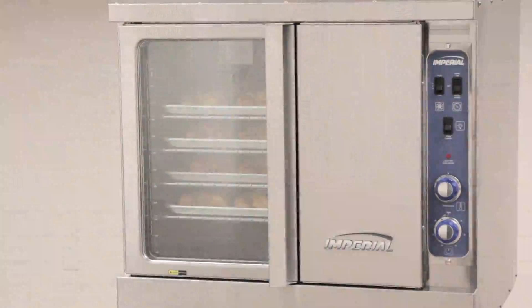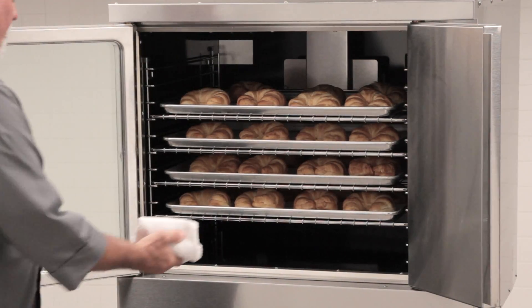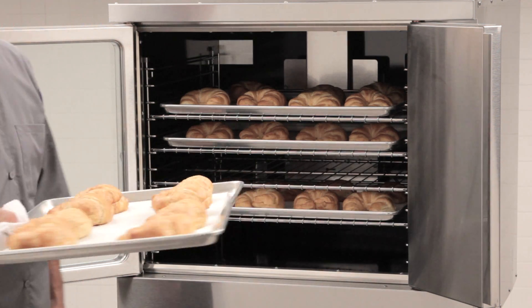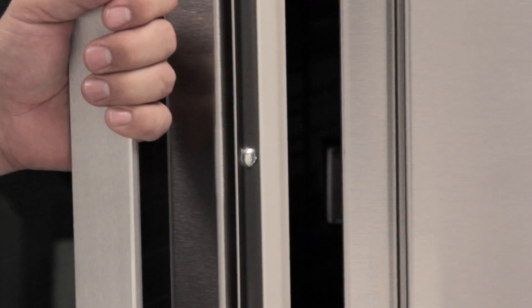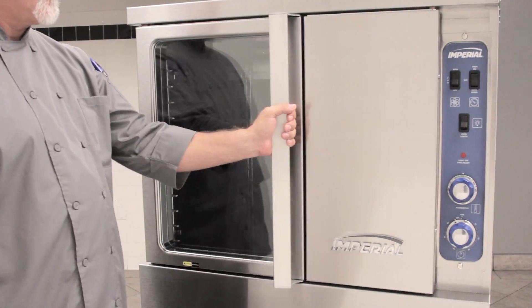Conveniently, the doors open simultaneously with one hand. The doors are 60-40 ratio with a 115-degree opening for complete access to the interior. The stainless steel seal cushions closing and helps maintain the desired temperature.